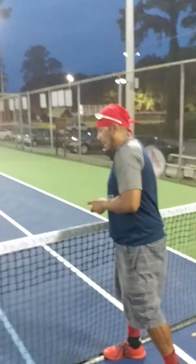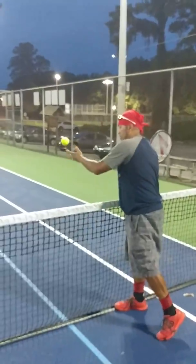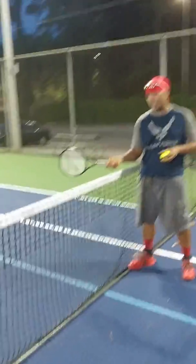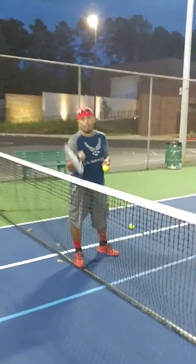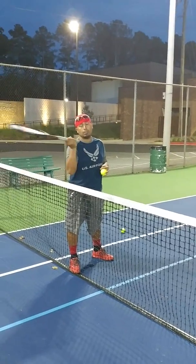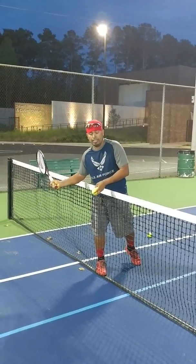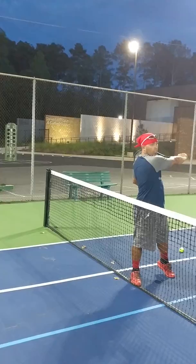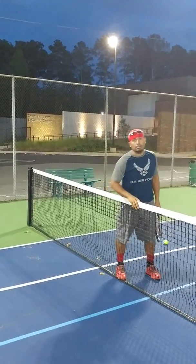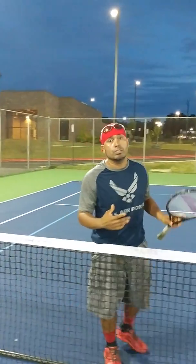This is what it looks like in action — we're still going to use the net here. It starts from here, and I simply drop the ball and come across. That's just how I hit my forehand. I'm William Vasquez, Coach V. This is your CoachVTennis.com video tip.